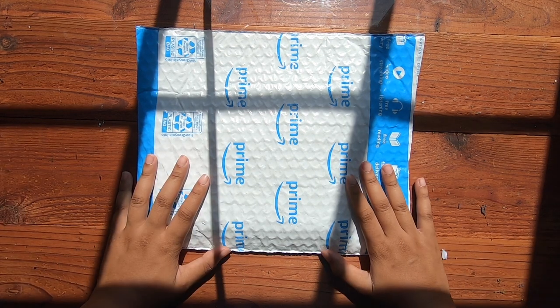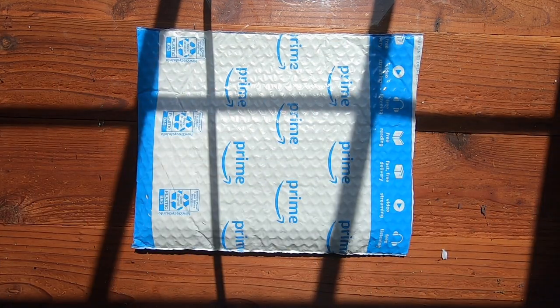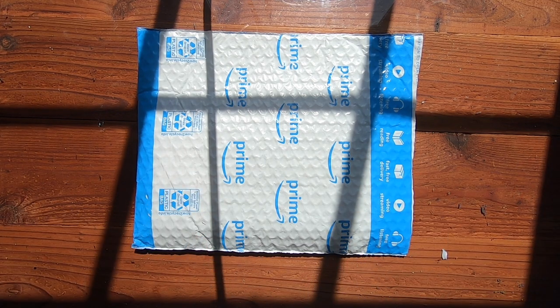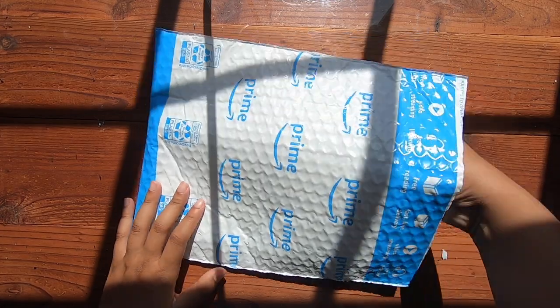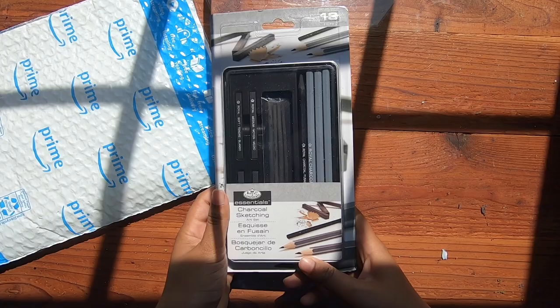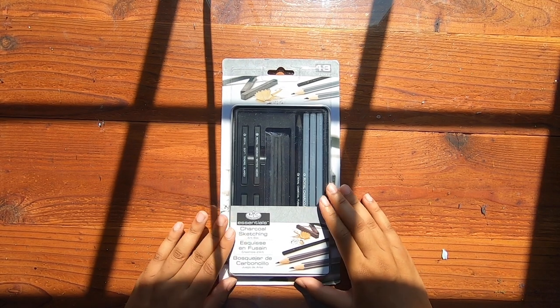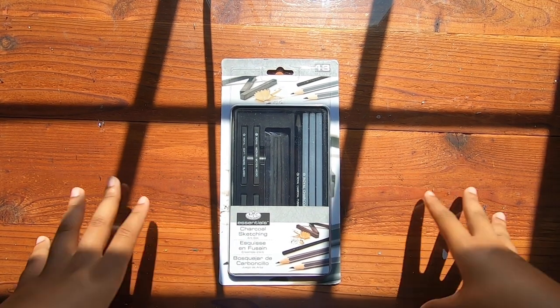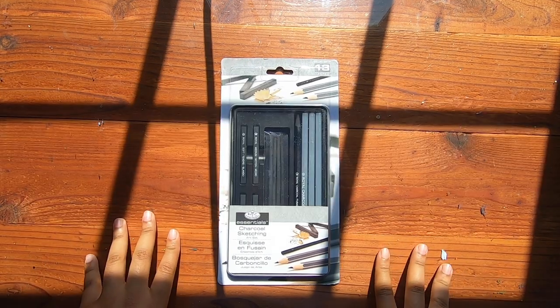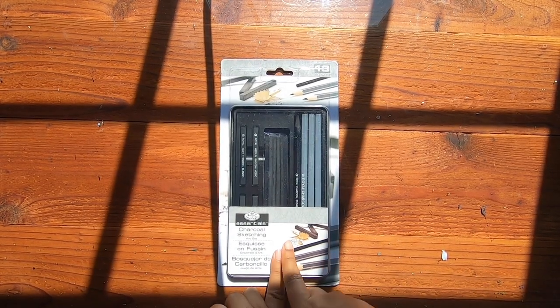Bonjour, it's Denisha and welcome back to another painting video. Actually, this is not gonna be a painting video — this is actually gonna be a drawing video. I got this idea for this video because I've done a lot of Barbara's videos using acrylic and stuff, and this time I want to do it with charcoal.